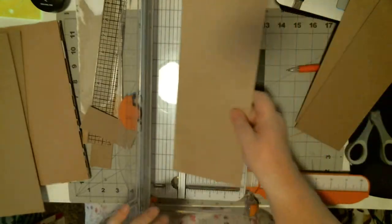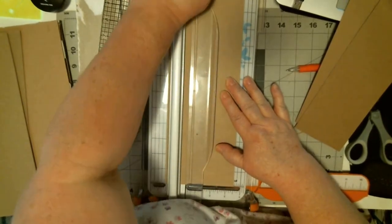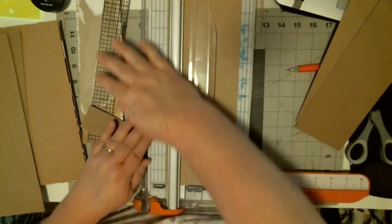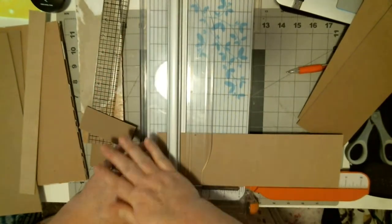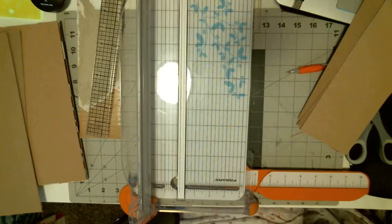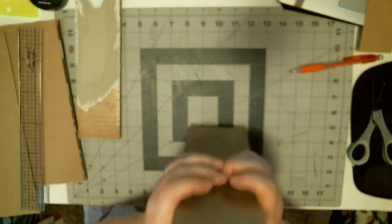I'm going to use this white chipboard because it's a little thinner. Cut this to four and a half — there we go, ten and a half. Look at my bag of chipboard scraps — you never know when you need them. Let's take these three and stack them up.